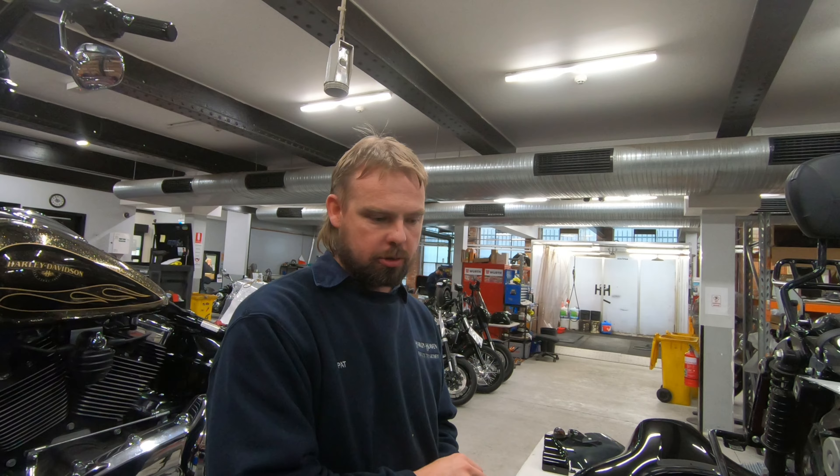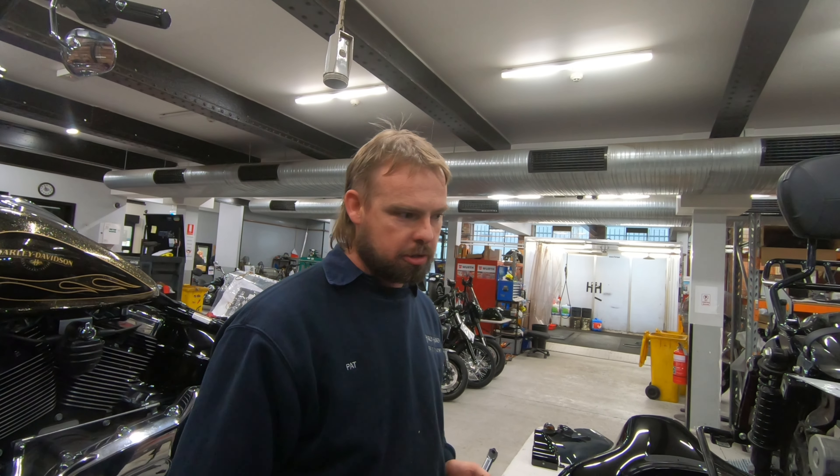So what they've actually done — what happened was the motorcycle exploded last night and they were fortunate enough to put it all back on the bench for me.